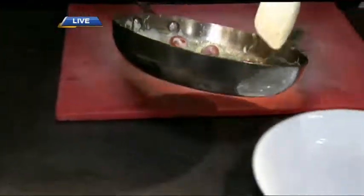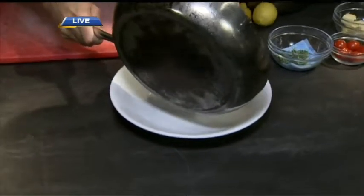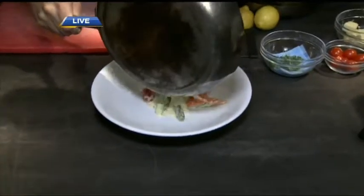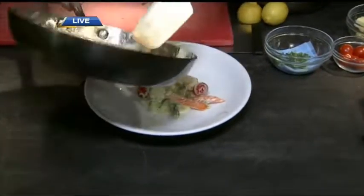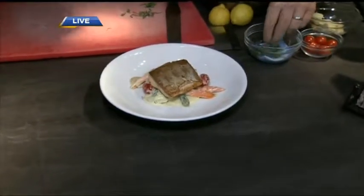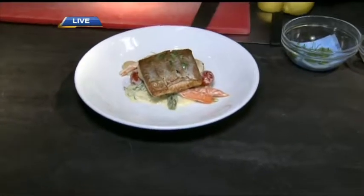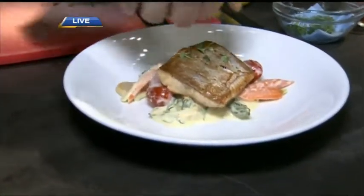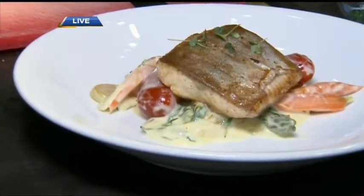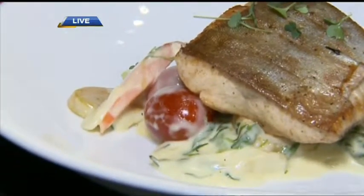That goes in there, and the fish that we got a nice crispy sear on earlier — we're going to put that on top. We want to serve it skin side up so we have that beautiful crispy skin. There you go, so that goes right on top. And you can just put a few little micro greens on top. The micro greens, which you actually grow here, right? We do — we have our little urban cultivator, so we grow those. They're arugula, a little olive oil on top. We're going to be doing dessert in the final segment coming up.